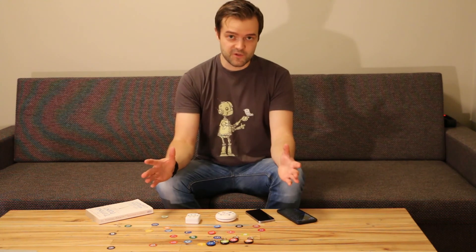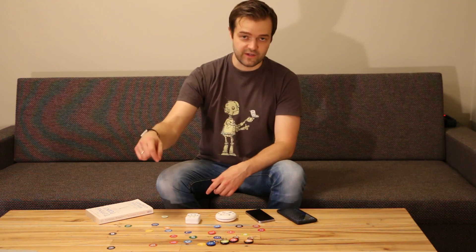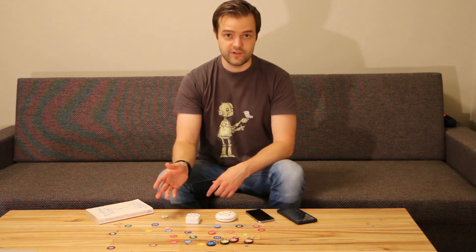If you want to see more open source robots and gadgets, consider subscribing to the YouTube channel and my Facebook page, and build one of these yourself.